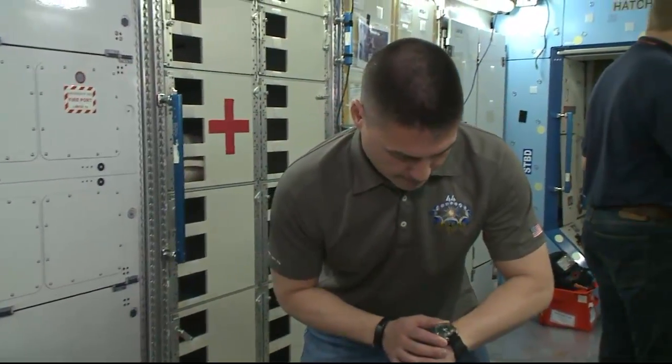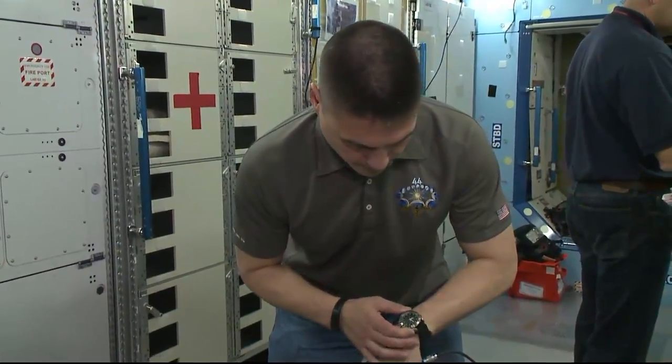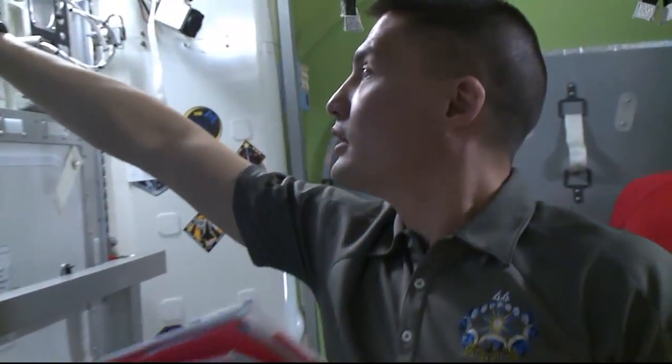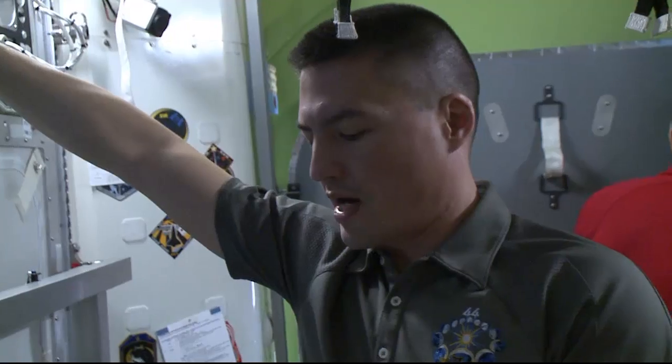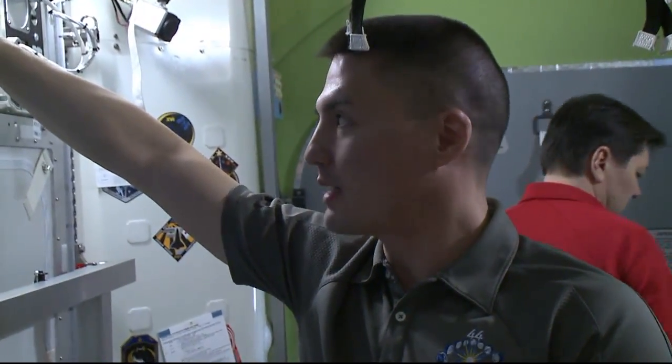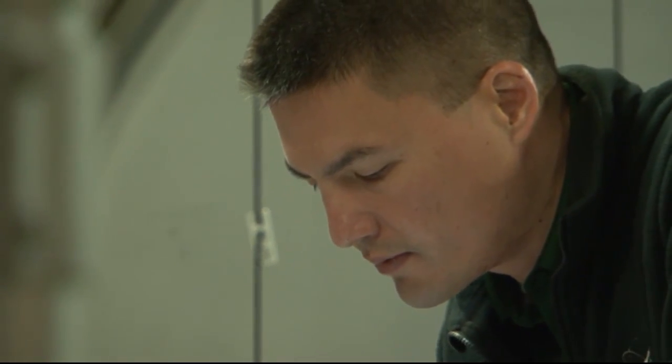Discharged. Houston station, space to ground one — we are complete with step 12 and the leak has not been isolated, moving into step 13. We're going to M02 bag number one.